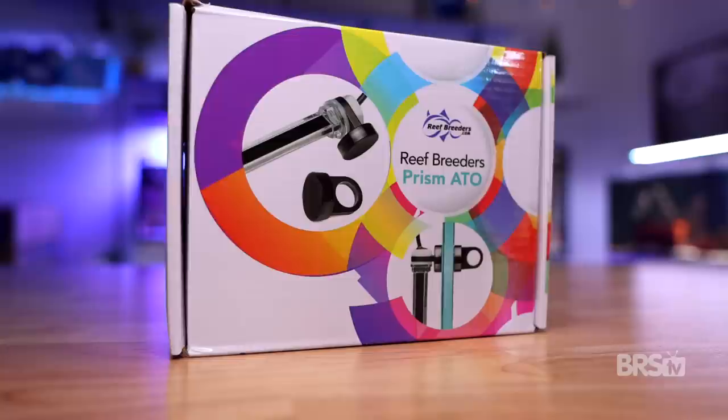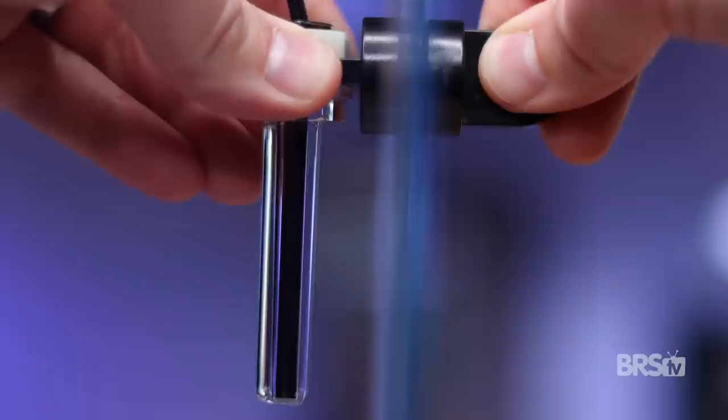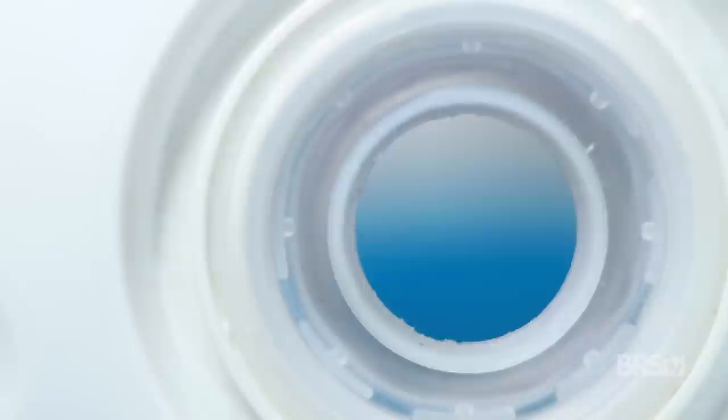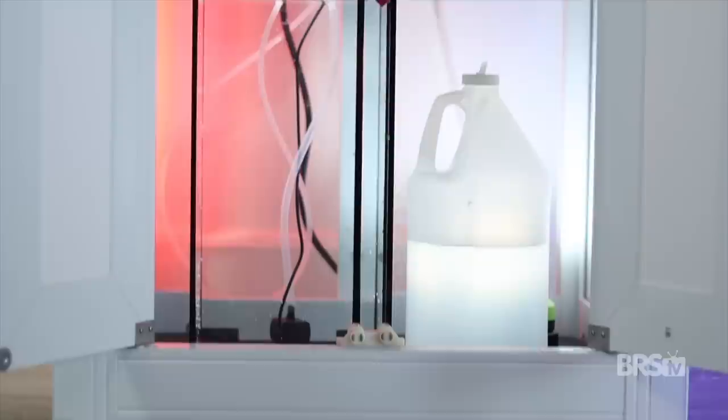For all-in-one style systems with that rear filtration chamber, I'm a huge fan of the Reef Breeders Prism auto top off unit. They come with three optical sensors for added redundancy and the unit itself is really small. Plus they come with a tiny and quiet DC pump with a whopping eight feet of head pressure. I have the Prism ATO sensor in the middle compartment, set to keep the water height just below the baffles. And instead of a five gallon bucket, I'm using the Innovative Marine five gallon hydrophil reservoir. It fits perfectly in the stand, has a place in the back to hide the wires, and has a pull-out refilling drawer to easily add RODI water.